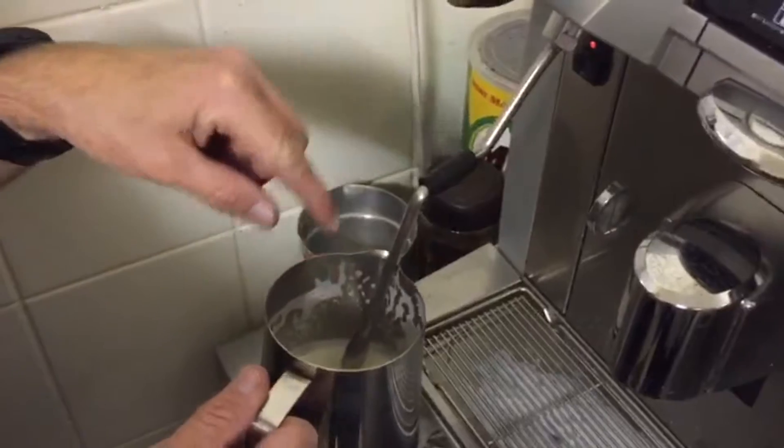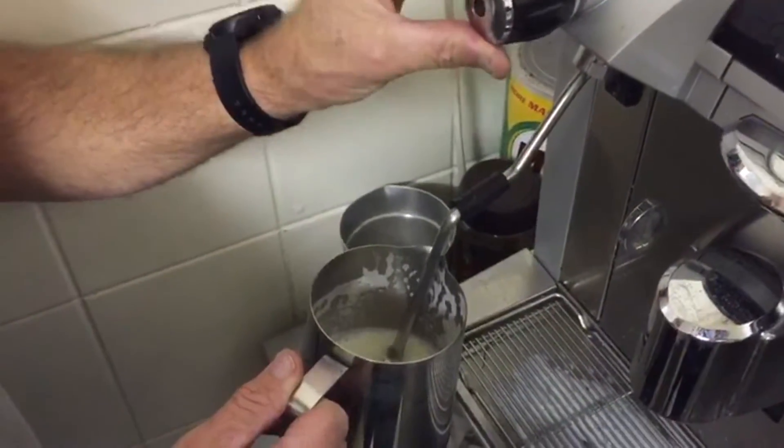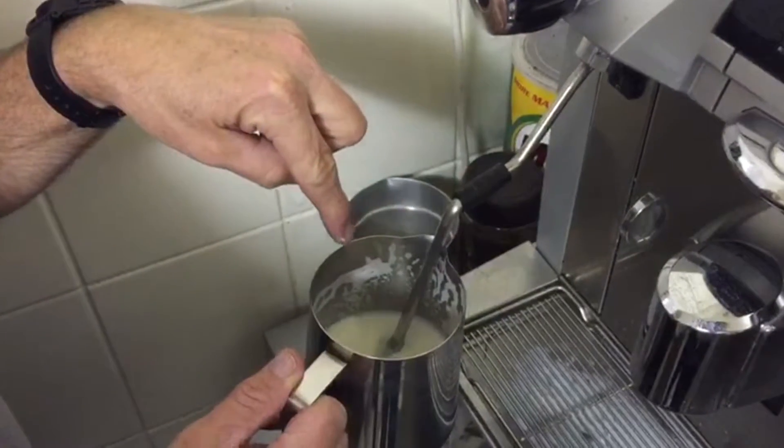Put the steam wand under the milk surface so it doesn't break the surface and make bubbles, then do a full turn. Note where the steam wand is placed in the jug.